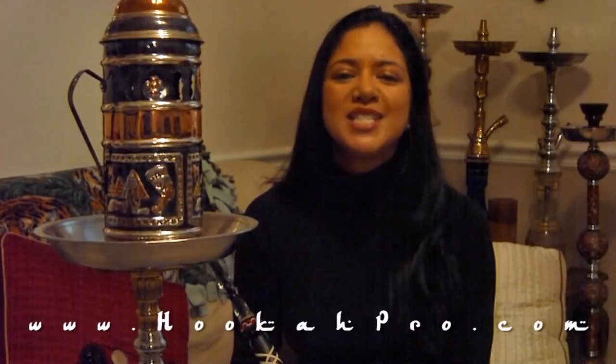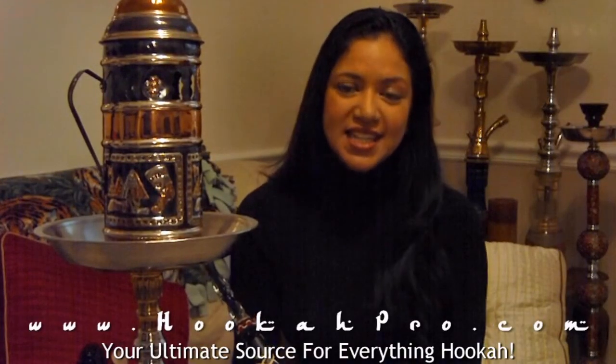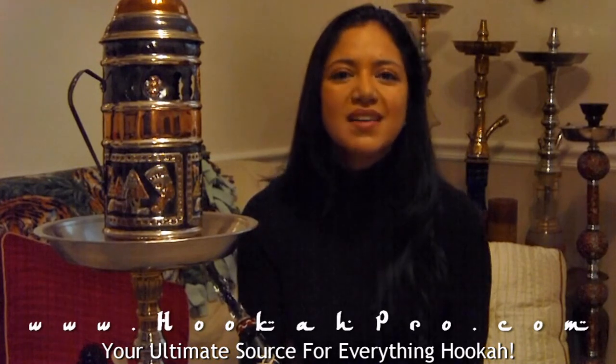HookahPro.com, your ultimate source for everything hookah. Find the latest tips and tricks, videos, reviews, contests, and more.